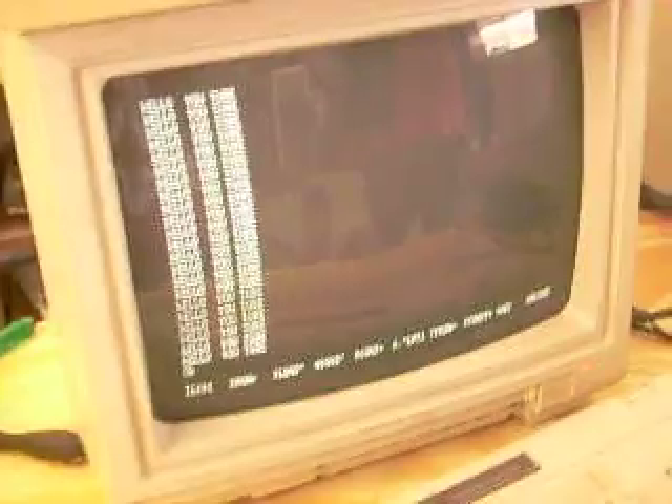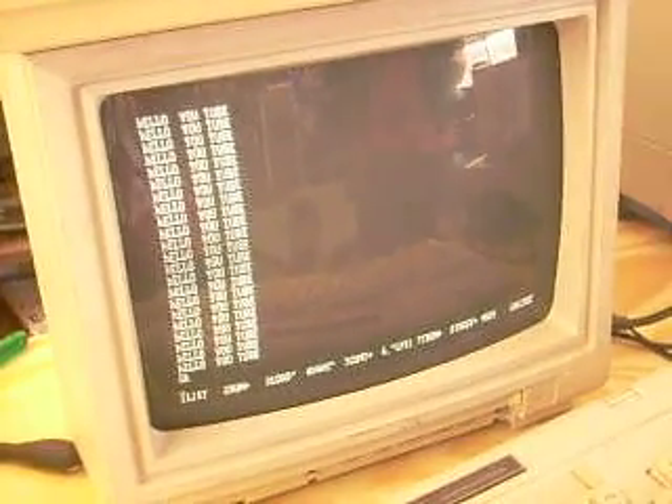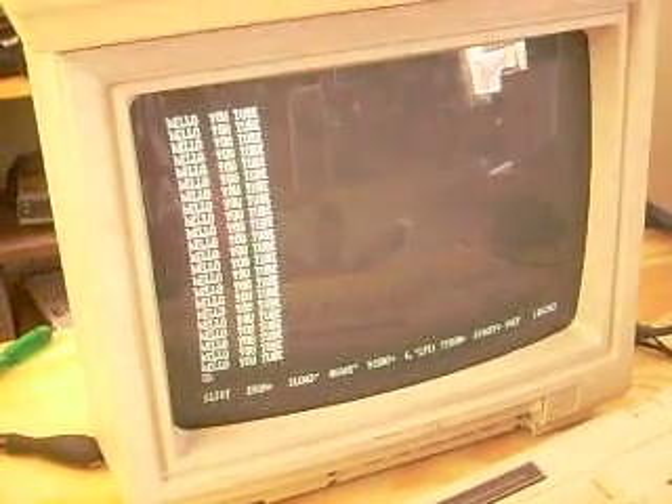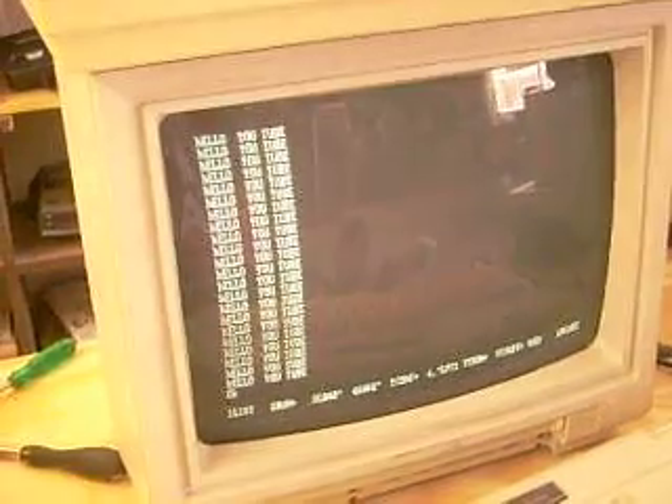What about Gorilla? Maybe Gorilla — he throws a banana back and forth. Gorilla.bas, I believe, is the name of the file. Old, old game.